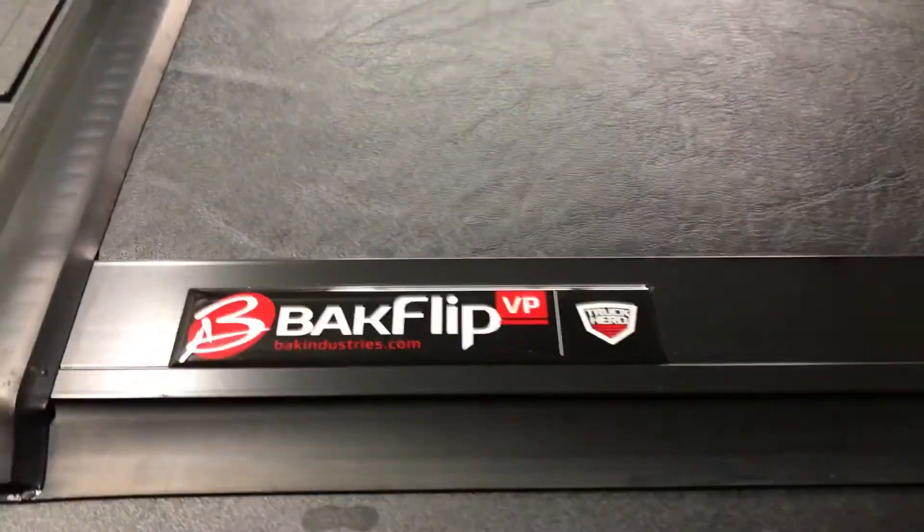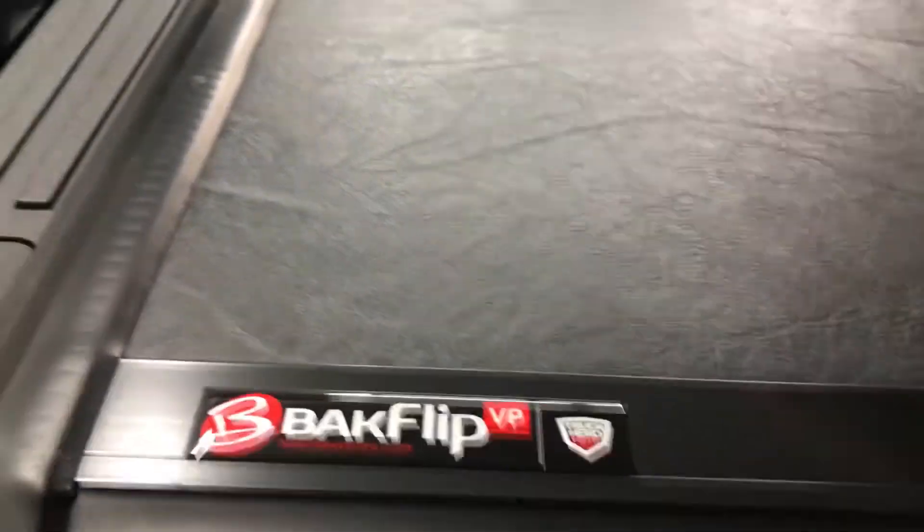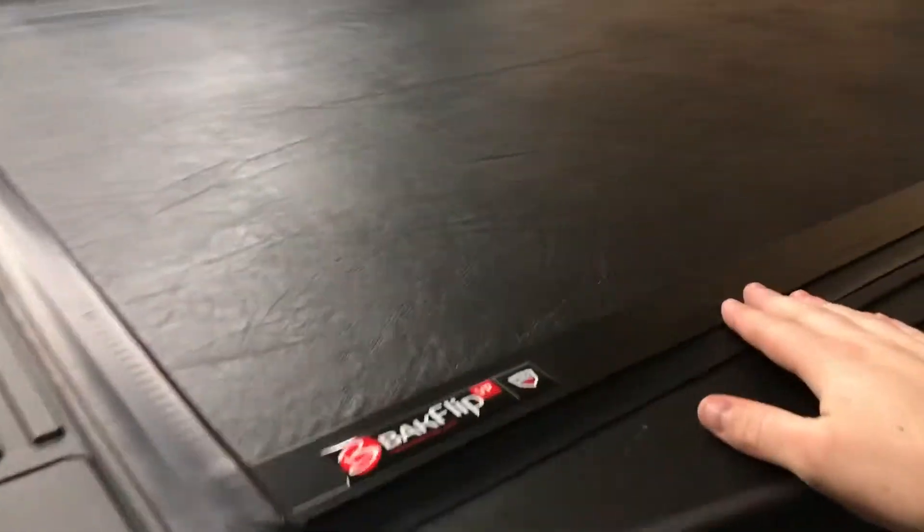Here at ShowRides we have the Backflip VP hard bed cover. The VP series is a fairly new series — where the G2 series has channels run through the seams with an aluminum rugged top, this series has a solid vinyl covering that makes it look like one piece.